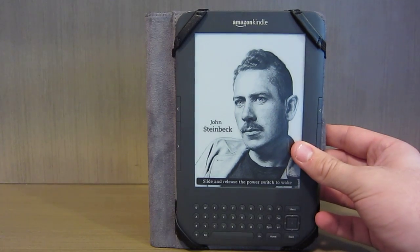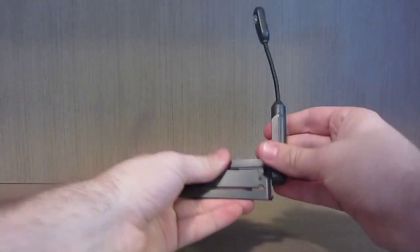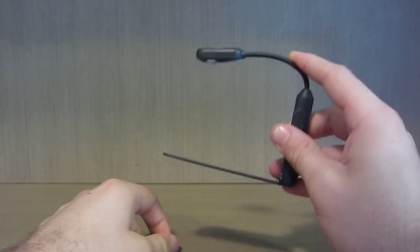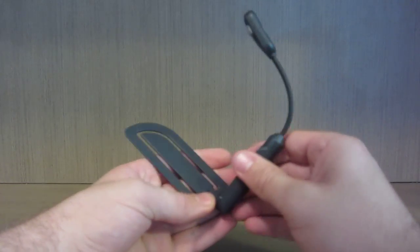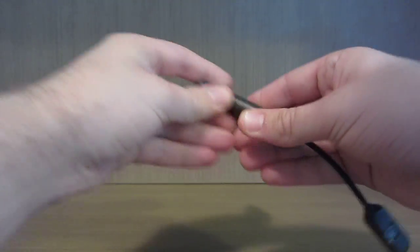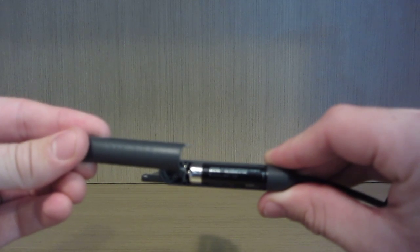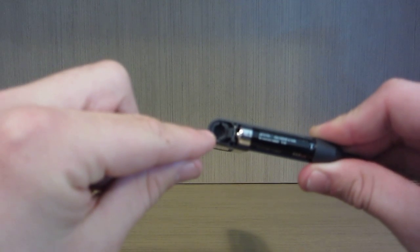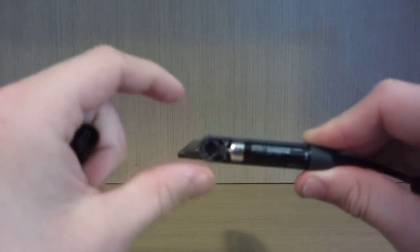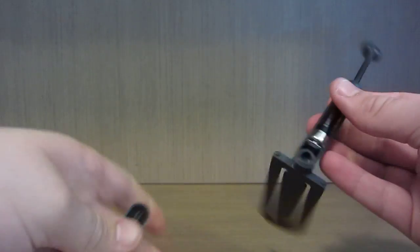Now I'll get onto the light. The Illuminator comes in two colours - this charcoal which matches my Kindle, and also white. The light is powered by a single AAA battery, found by removing this little cover here. You'll also notice there's a swivel point, which is used to rearrange how you want the light to be positioned.